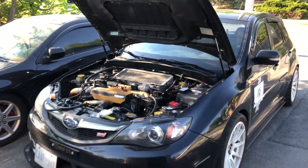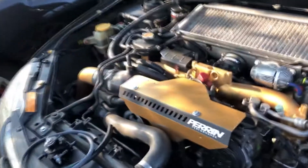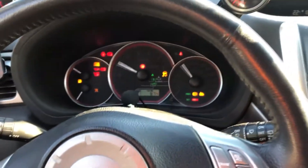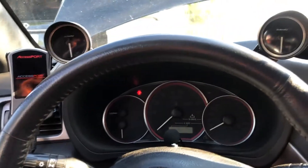What's going on guys, today we are going to be installing the Radium fuel pressure regulator kit on the STI. First thing you want to do is open your fuse box, start your car and let it stall out - that way we have no fuel pressure. Until it stalls, and that's it, so there's no more fuel pressure. Now we're going to start working on it.